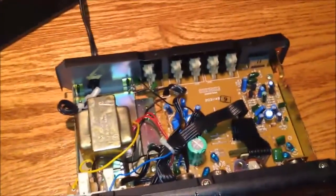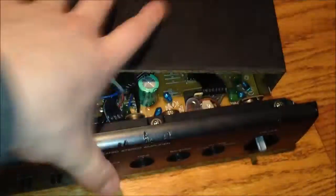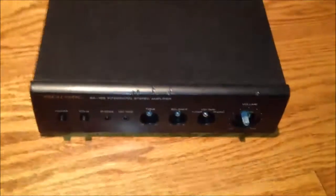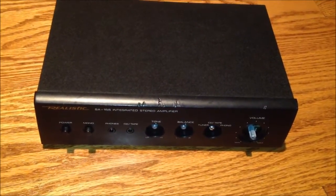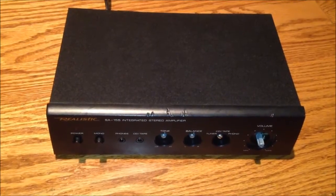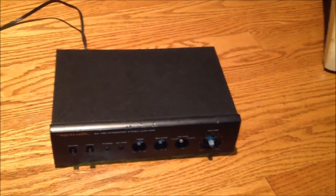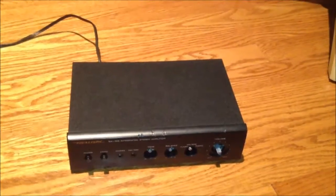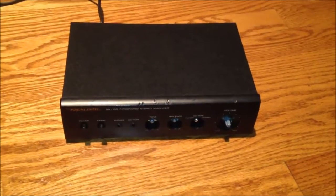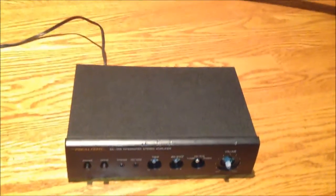They just slapped a different brand name on it to tie all their brands together, but that is the inside of the SA-150/155 little integrated amplifier. I love these things — they're wonderful little amplifiers if you just need a simple setup. For example, if all you need an amplifier for is computer audio, one of these is perfect. That's exactly what I use it for, both in my bedroom and downstairs on my main computer, because the sound is great. You can see just how compact and how little there is to these — and that's a good thing. If there was a lot to these, there would be a lot to fix if something broke.